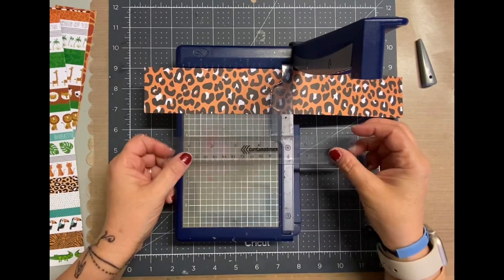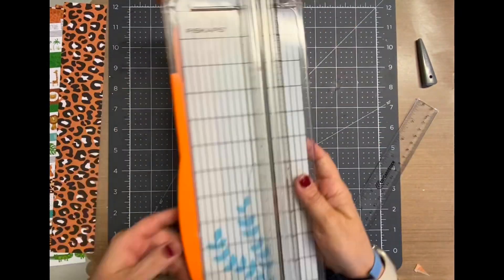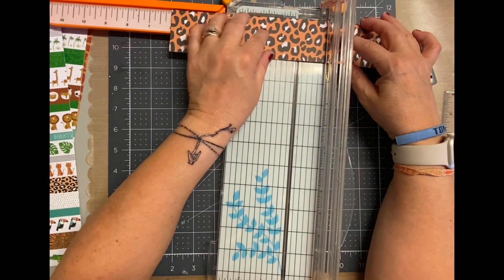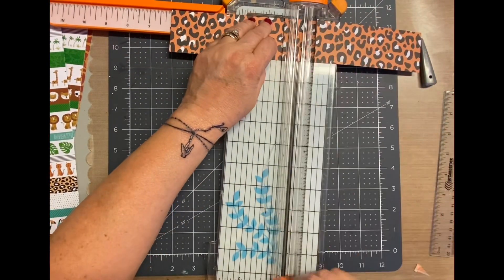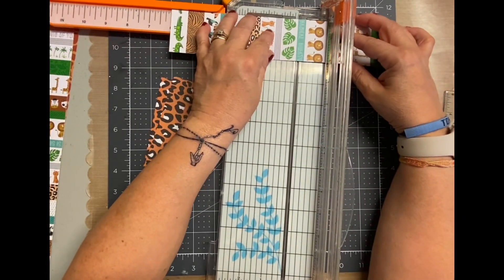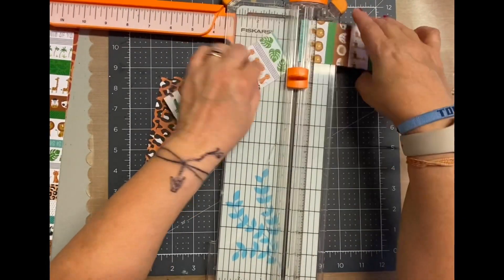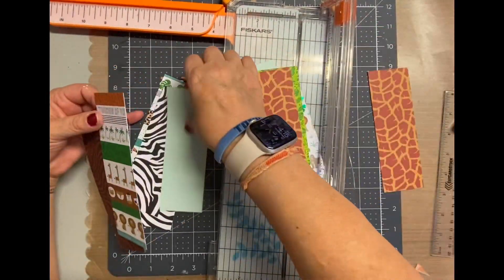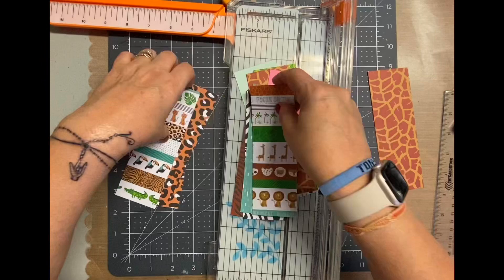I am using a paper pad from Park Lane called Zoo. I found it on clearance and I thought it was perfect for these photos. I cut strips of two by twelve, and then I'm cutting them in half, so now they are two by six. These pieces of paper are double-sided, so it was really nice to get double the paper and not as many papers.